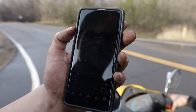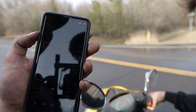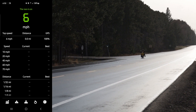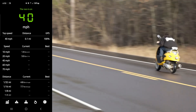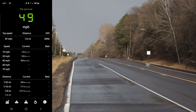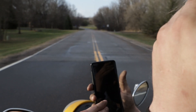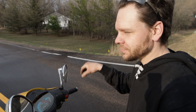Zero to 10: 2.1 seconds. Zero to 20: 3.7. Zero to 40: 9.3. And then your top speed was 53 miles an hour — we knew that. We did it one more time and got 3 seconds instead of 3.2 for 0 to 20, so we'll average those numbers out.